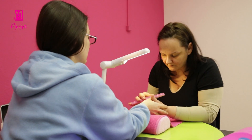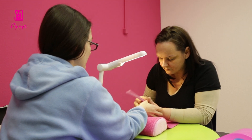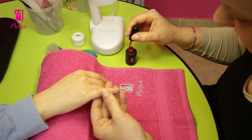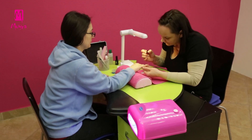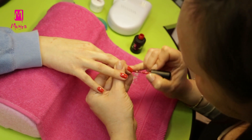We have prepared the nails and now, as our gel polish base coat has been already cured, our Valentine's Day color can be applied. This color should of course be red. Alexa will use the adorable gel polish number 13 in two layers.